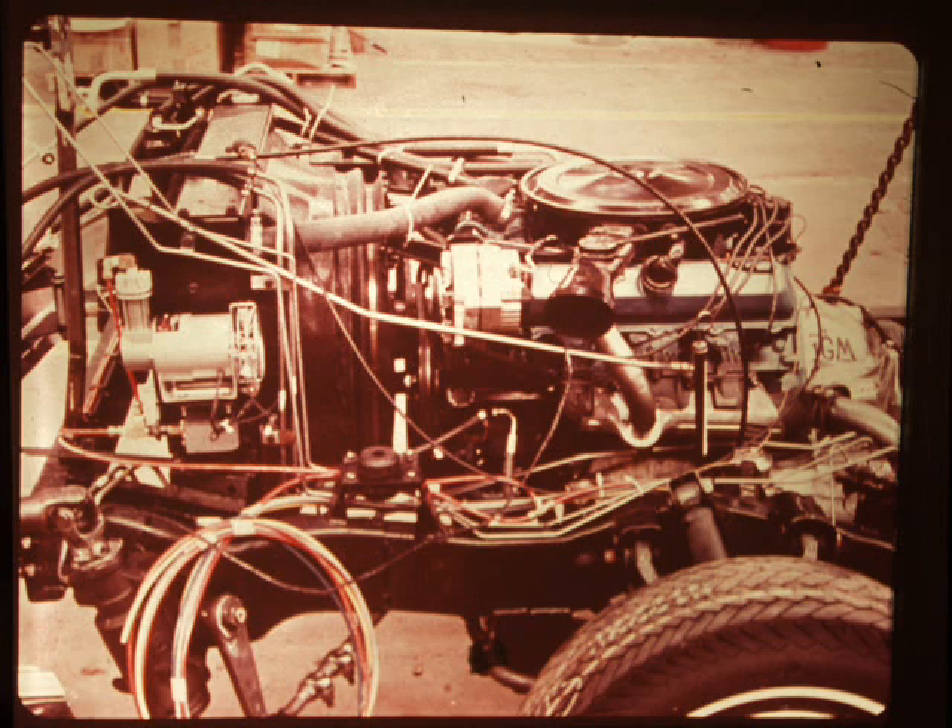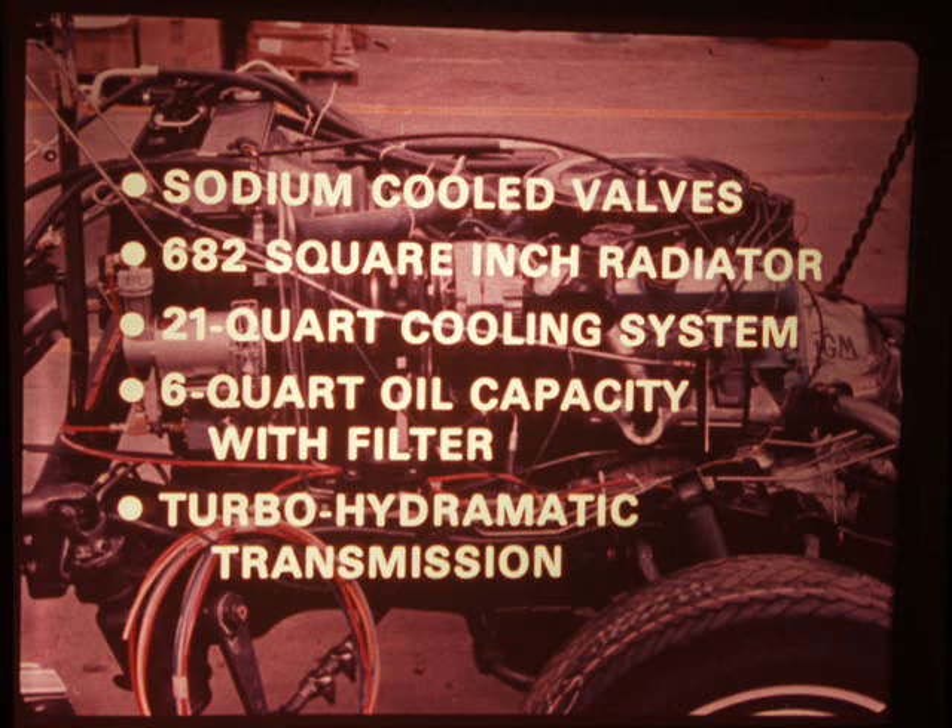The engine, rated at 265 SAE net horsepower, is a 455 Olds Toronado V8 engine which has been modified to meet motorhome driving needs. Features include sodium-cooled valves, a 682-square-inch radiator, a 21-quart cooling system, 6-quart oil capacity with filter, and a turbo-hydromatic transmission. The GMC Motorhome also has front-wheel drive.